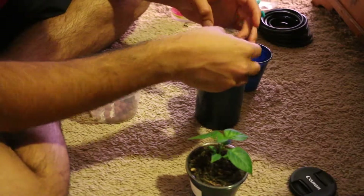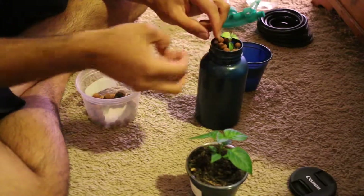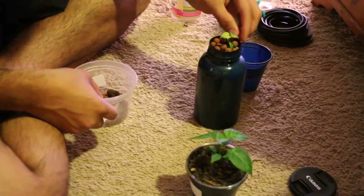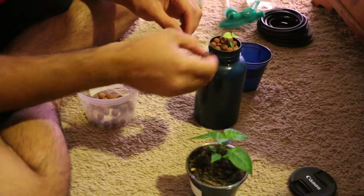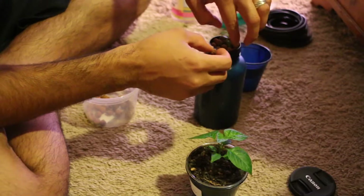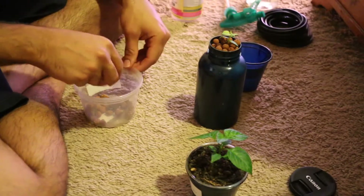I am going to find the smaller hydroton pieces just so light doesn't go through. You want to make sure that the hole for the airline is pretty nice and snug so light does not go in there easily. It's going to be really simple — I am just going to fill this thing up with hydroton to keep the algae from forming all over the place, and lift this leaf gently and put another tiny hydroton piece down under it.